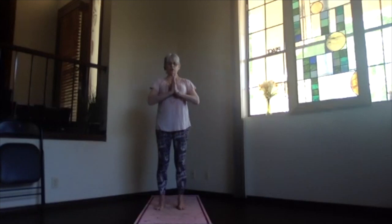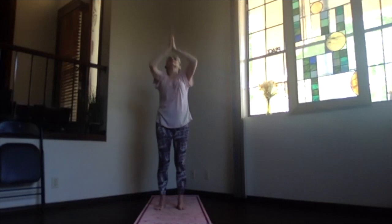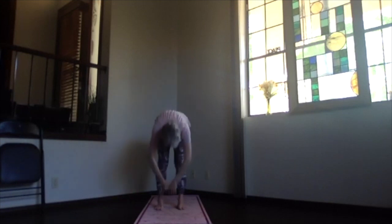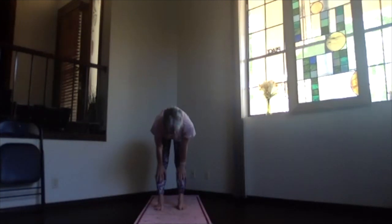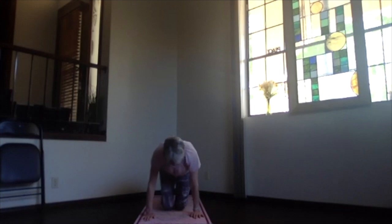Hands to your heart. Look at your thumbs, inhaling, follow them up. Thumbs back, lifting your heart a little higher. Exhale, follow your hands to your heart, pivoting over, coming into ragdoll. Hands sliding up on your shins for that halfway-up stretch, lengthening your spine. Then bending your knees, exhaling, come on down to child's pose.